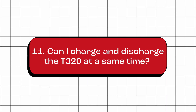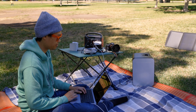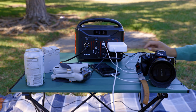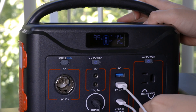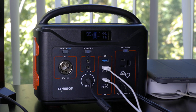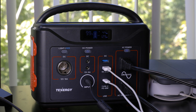Can I charge and discharge the T320 at the same time? Yes, this power station can be charged and used at the same time, allowing for continuous power supply to your devices while it's recharging. However, keep in mind that charging times may be longer when the T320 is powering devices simultaneously. Using high-power devices or multiple devices that require more power than the station's charging input may result in faster battery depletion.